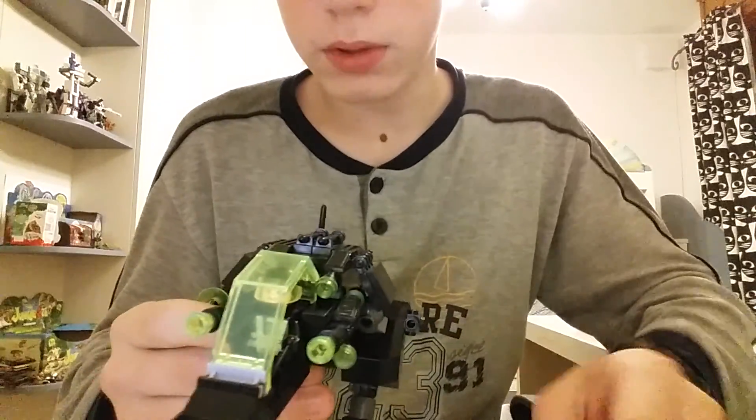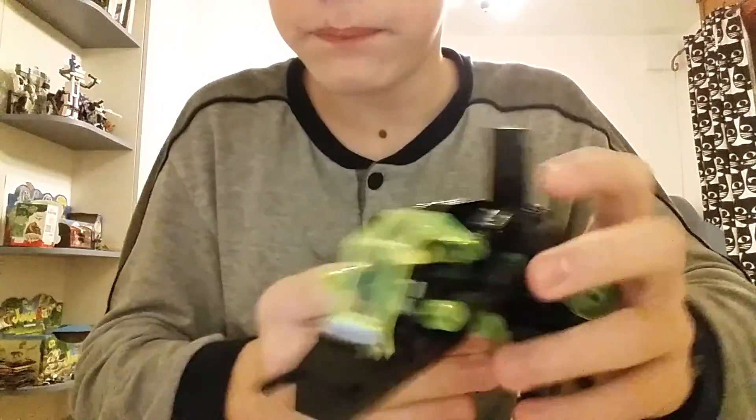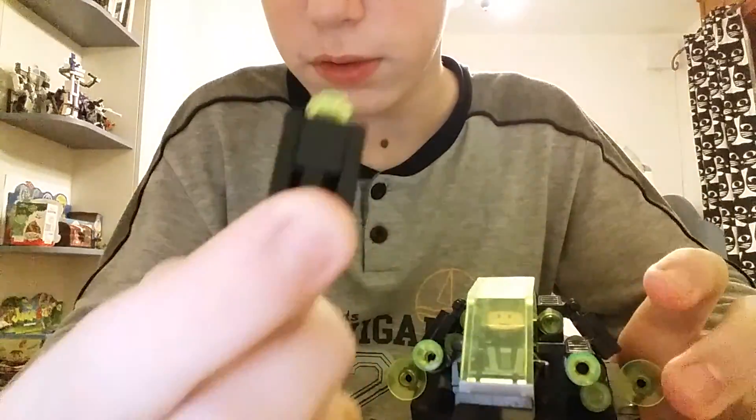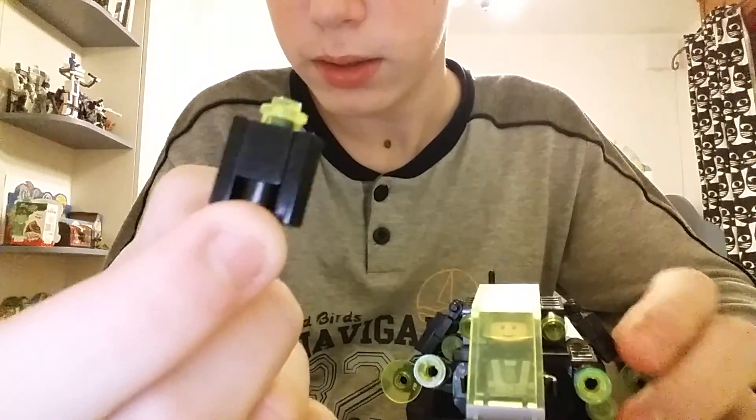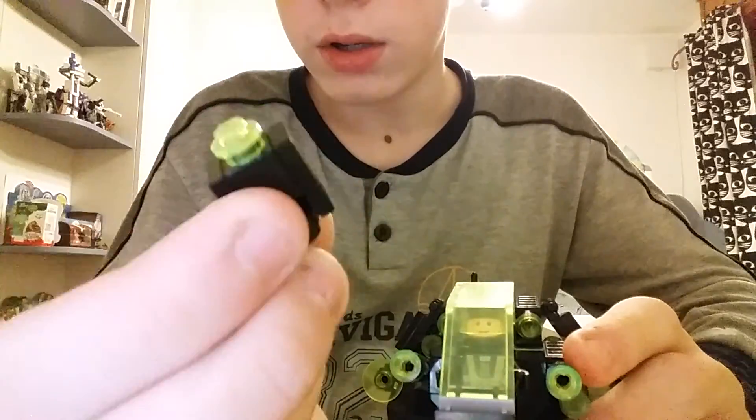He has a cockpit, and this came off very easily. Open this up and inside the robot there is a little tiny robot.